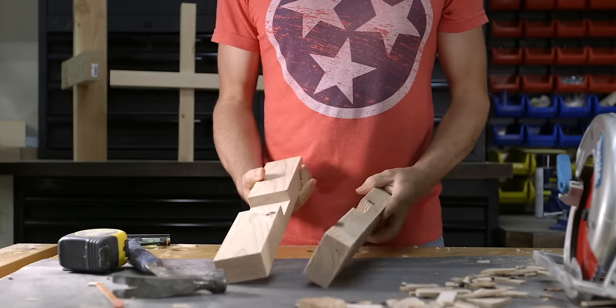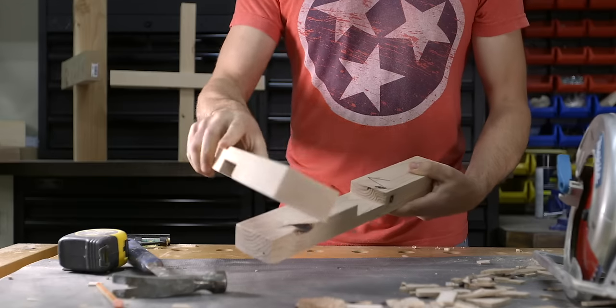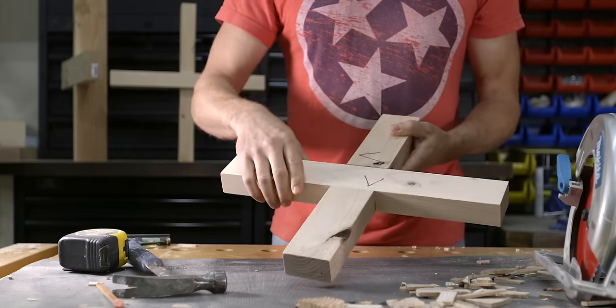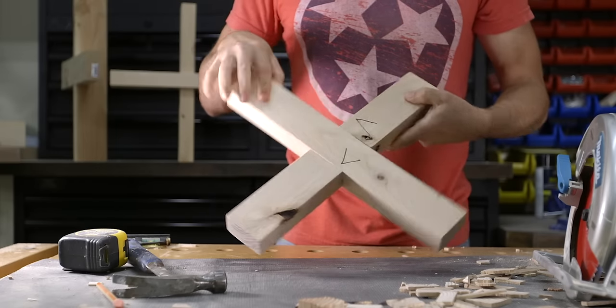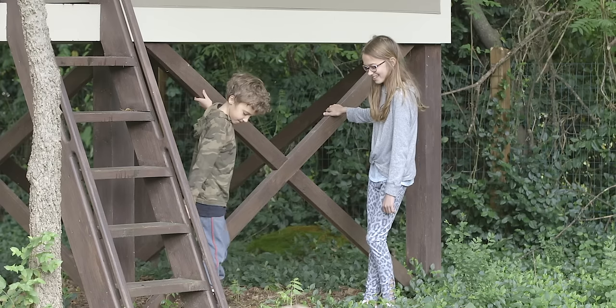The last joint is another cross lap joint, but this time it's a flat cross lap, meaning the two intersecting pieces cross on the flat side of the material. These intersecting angles can vary depending on your specific application. This type of joint works great for cross bracing, like what you see here on my kids' playhouse.